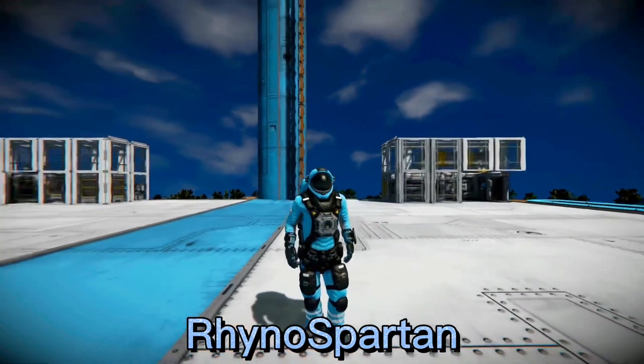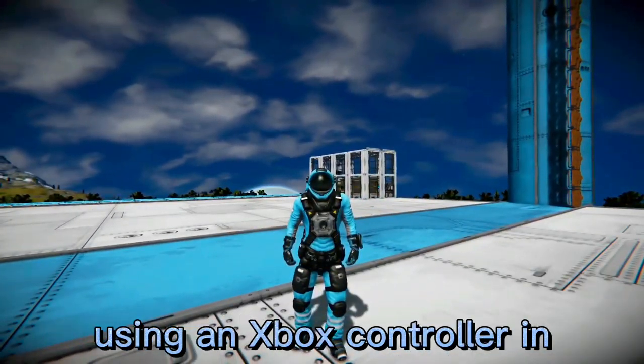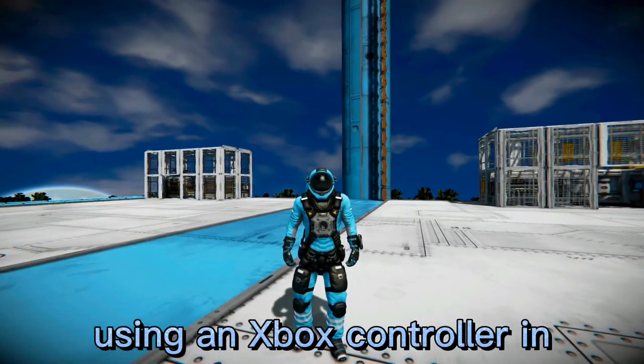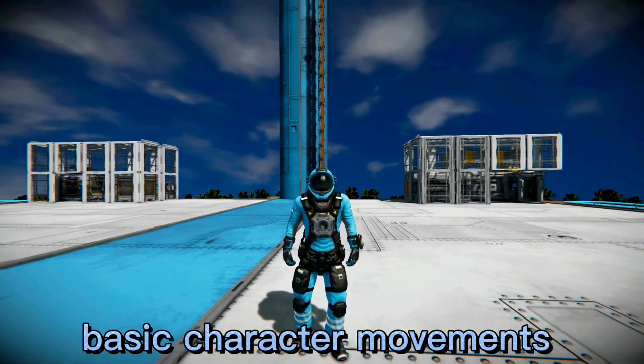What's up y'all, my name is Rhino Spartan and I am going to give you a guide on how to move around using an Xbox controller in Space Engineers. I'm going to start off with basic character movements.